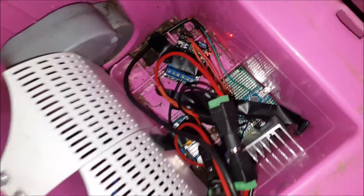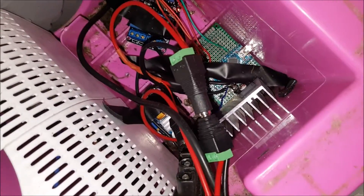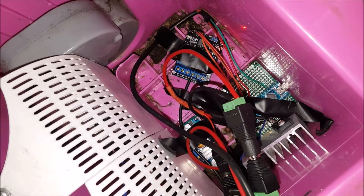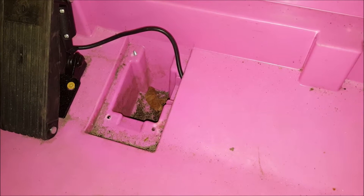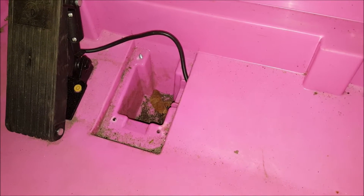Another modification I need to make is to use the second relay on that board. When you let go of the pedal I would like the Arduino to basically short out the motors about three seconds after you've let go. The reason for this is that on the original pedal, when you let go it would close the motor circuit to essentially stop the vehicle — the vehicle is much harder to move if you have the motor wires shorted out.